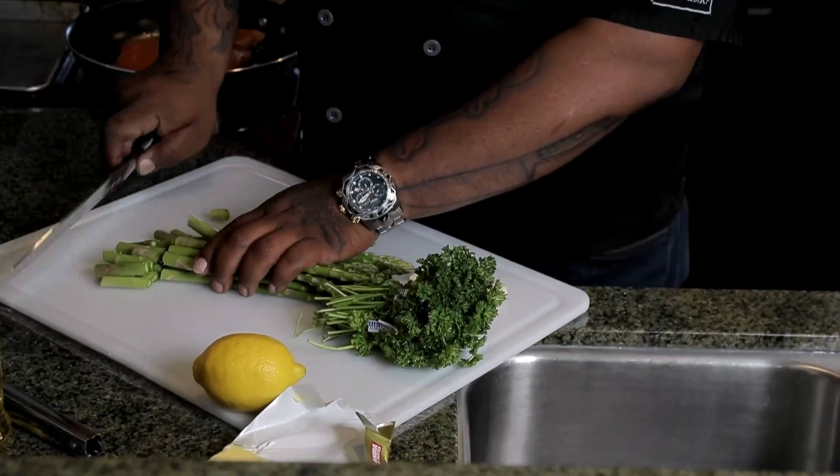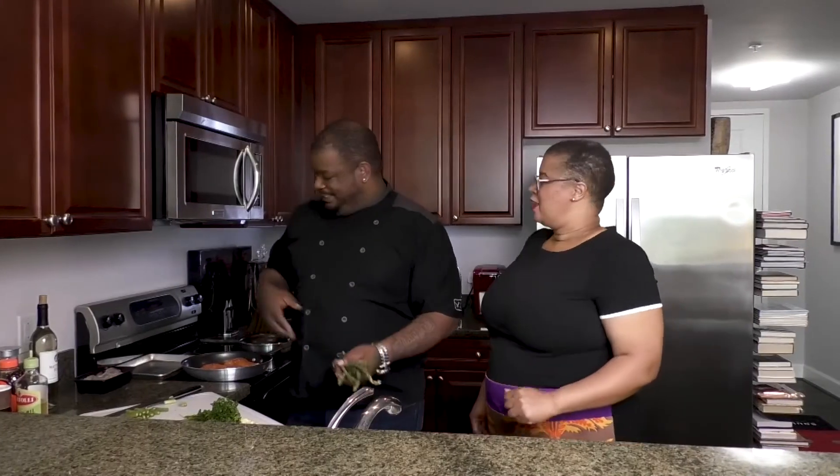Now let's start working on the asparagus. Asparagus is one of my favorite vegetables, next to Brussels sprouts. Some people overthink it — all you do is cut off the tips at the bottom, and that's it. You don't need to do much more than that. Do you rinse it off before cooking? I always rinse it off and dry it — pat everything dry, because if you leave water in the pan it causes issues. You don't want any water in there.